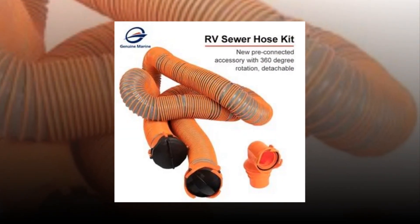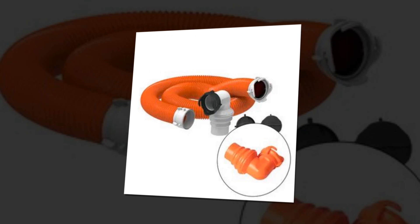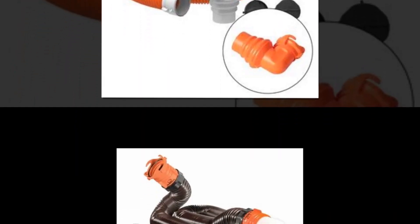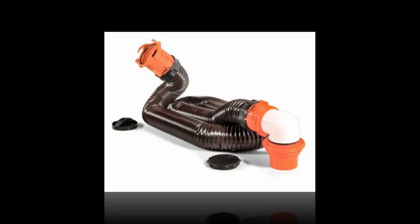Entire kit: This RV dump hose system comes with four storage caps, one clear elbow with a 4-in-1 connection, and two 10-feet Rhinoflex camper sewer hoses with pre-attached fittings. Fittings are 360-degree swivel for easy attaching, and when the tank is empty, the transparent elbow is visible.